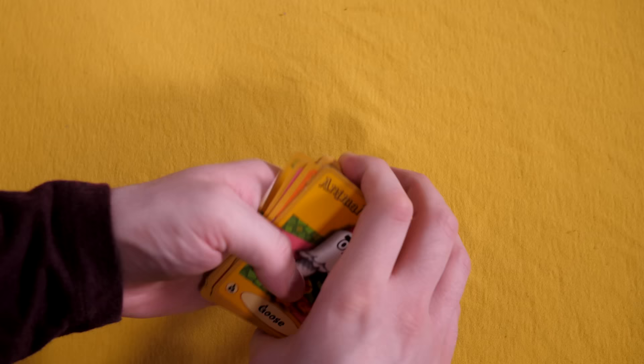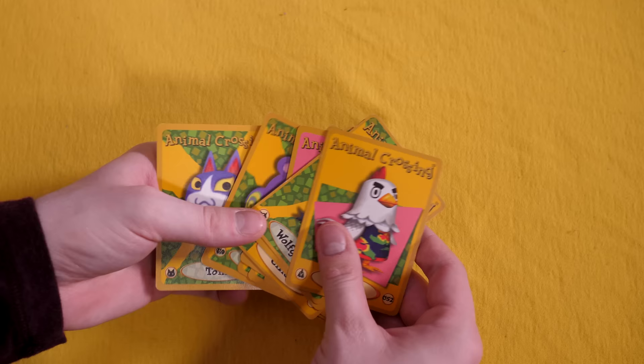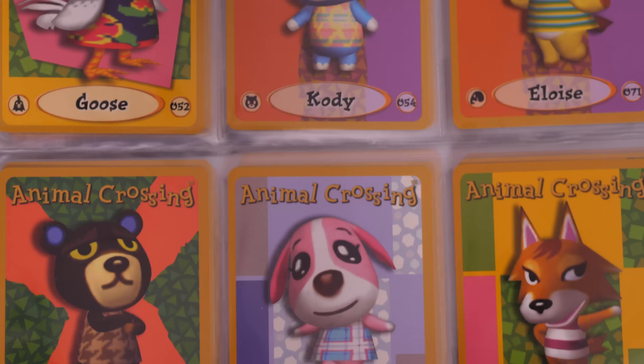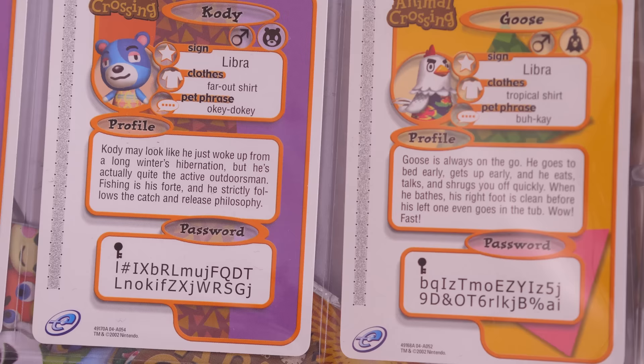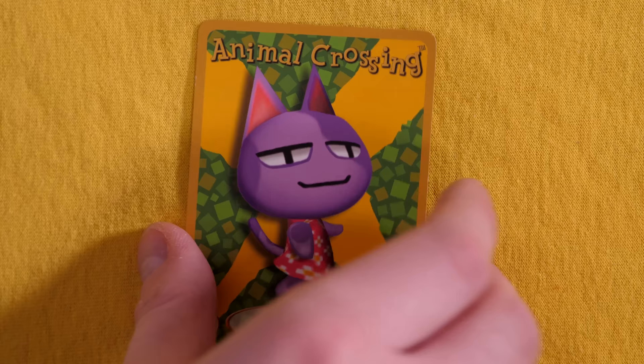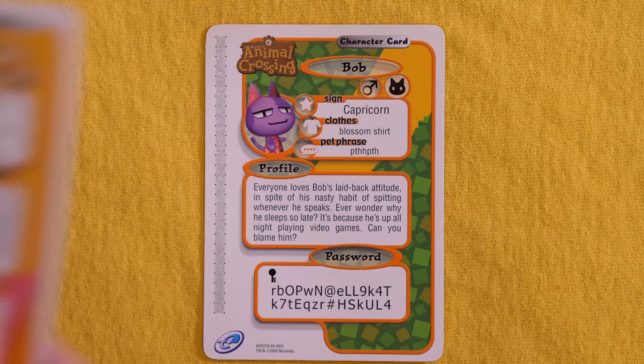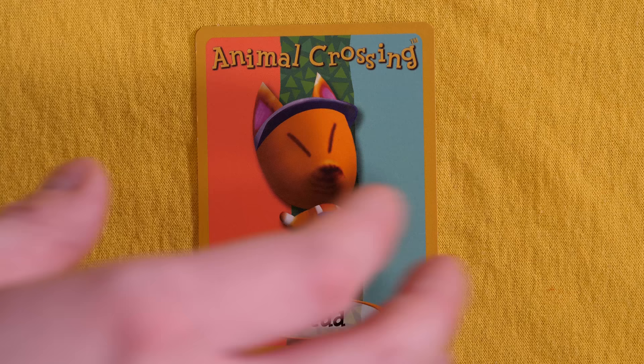And there are a lot of these cards, so let's go over each type. The bulk of this whole thing is in the character cards, and there is one for each of the dozens and dozens of characters in that first Animal Crossing, which includes both villagers and the NPCs like Red and Resetti. Some of these cards even have two characters on them, with two dot codes in the back, one for each. The front of these cards were really cool — they had a lot of information about that character: their horoscope sign, what clothes they wear, their catchphrase, even a short biography for each one. Everyone loves Bob's laid-back attitude, in spite of his nasty habit of spitting whenever he speaks. Ever wonder why he sleeps so late? It's because he's up all night playing video games. Bob's a gamer, dude. Goose is always on the go — he goes to bed early, gets up early, and he eats, talks, and shrugs you off quickly. Kinda sounds like a jackass.